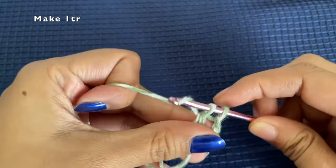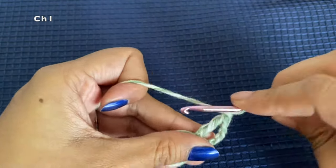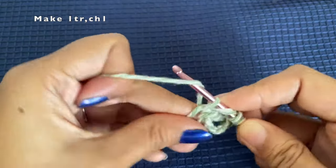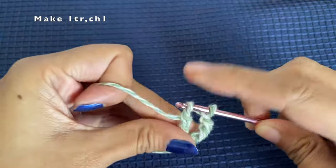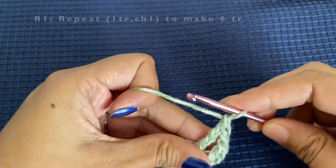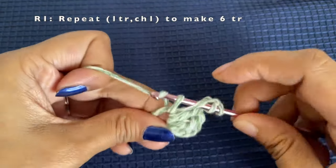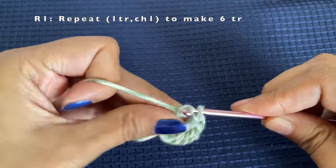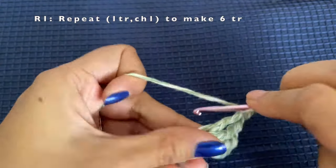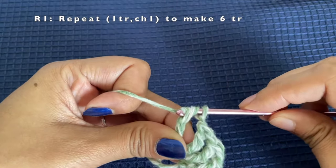The first chain of four is considered our first treble crochet. This is the second treble crochet. Then chain one again and make another treble crochet. After each treble crochet we chain one. We will repeat this process of making one treble crochet and chaining one until we make a total of six treble crochets.